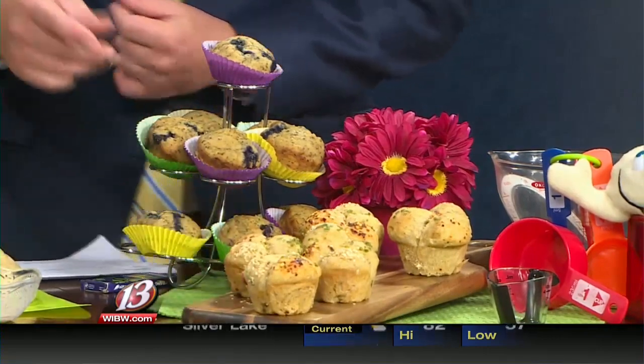I can't wait to try one of these, Charlene. You can find this recipe and more online — go to kansassoybeans.org and we'll have all the recipes. Thanks so much for that, Charlene. Thank you for watching Midday in Kansas. We hope to see you tomorrow morning starting at 5 a.m. Have a wonderful rest of your day.